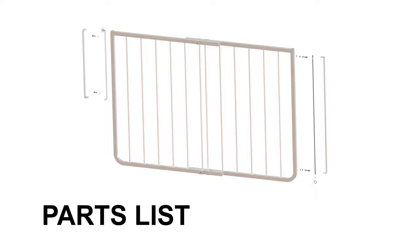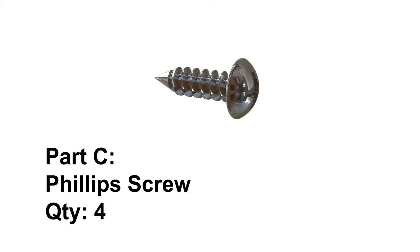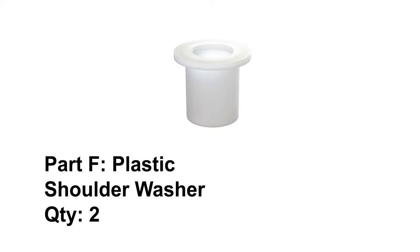Parts list. Part A, hinge bracket, quantity 1. Part B, hinge rod, quantity 1. Part C, Phillips screw, quantity 4. Part D, two bolts with two serrated washers. Part E, two eye bolts with two nuts and washers. Part F, two plastic shoulder washers. Part G, 1/8 inch Allen wrench, quantity 1.